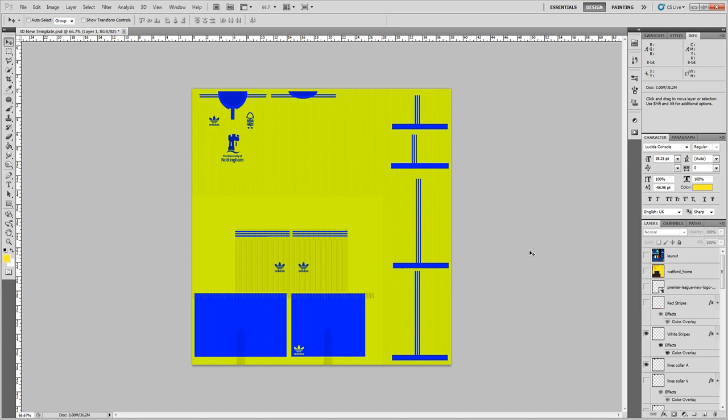If you're making a kit with the same design but a different color, all you've got to do is change your stripe colors, shorts color, Adidas logo color, badge color, and sponsor color. It's just changing colors — very simple if it's the same design for two shirts.